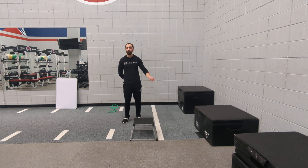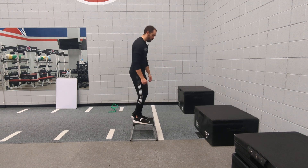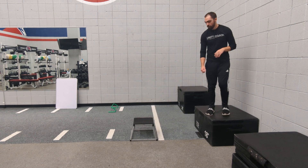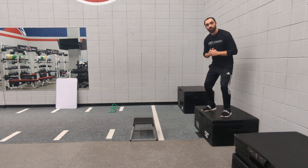We are stepping off the box and landing explosively up onto the bigger box, landing on two feet. So we'll get up onto this box, we're going to step off, land on that foot, then jump, and catch with two feet. So we're just stepping off, landing on one, being reactive, jumping up, but then catching ourselves on two.